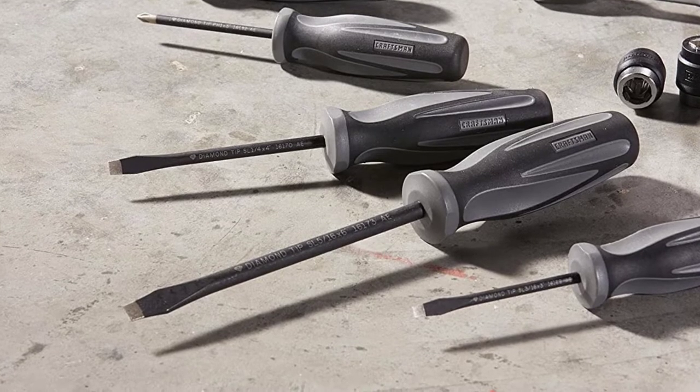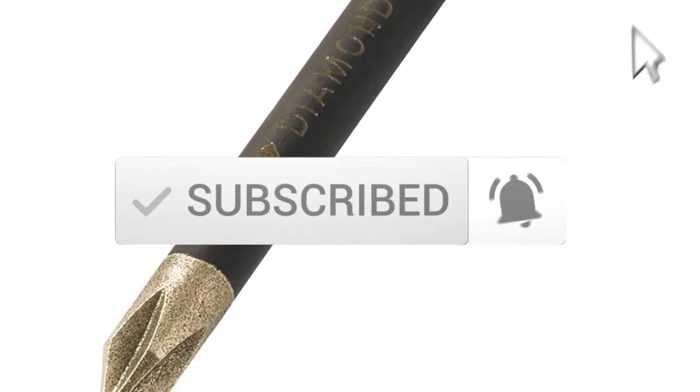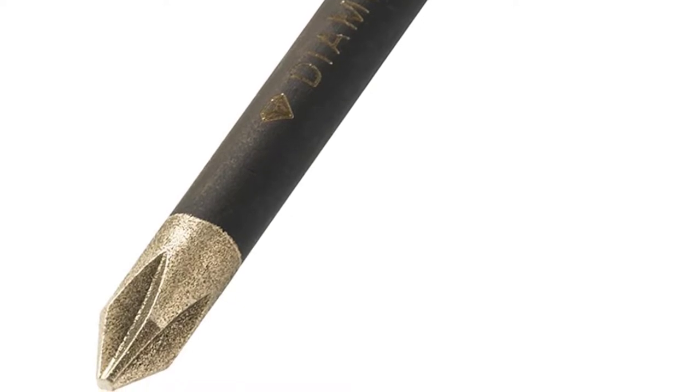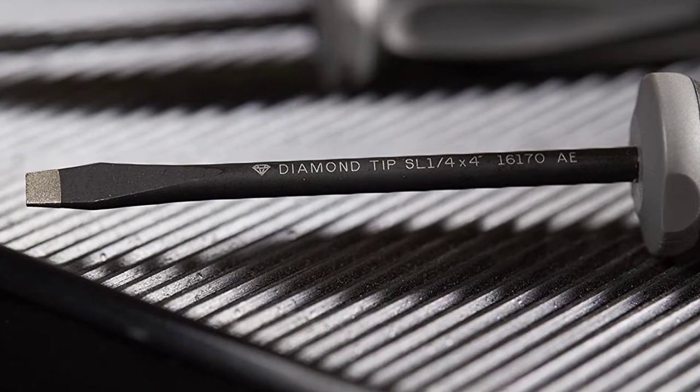Diamond coated tips reduce slippage under force and even help you remove stripped screws. The tips of the screwdriver are diamond coated, which gives extra durability, and they do not easily wear off like a usual quality screwdriver which loses its sharpness when subjected to constant usage.